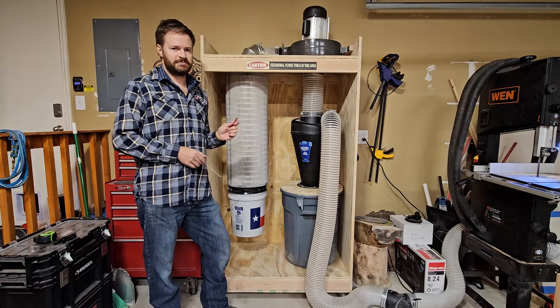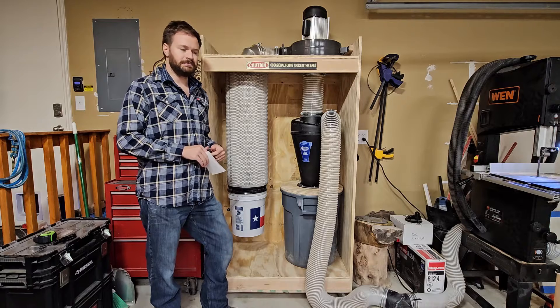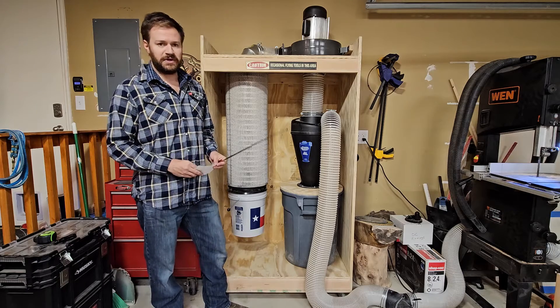Hey there folks, my name is Lee. Since building our mobile super dust collector, we've had some good questions coming in, so I wanted to take this time and answer those as best I could. The first one we'll answer is: